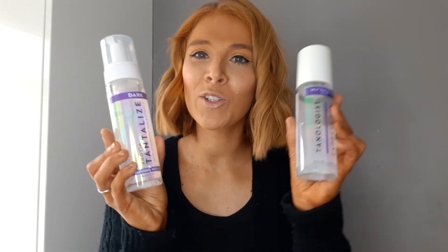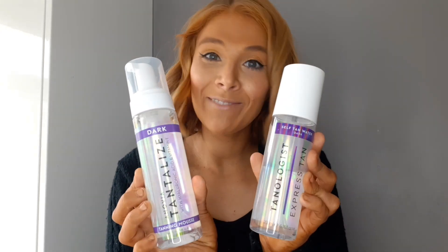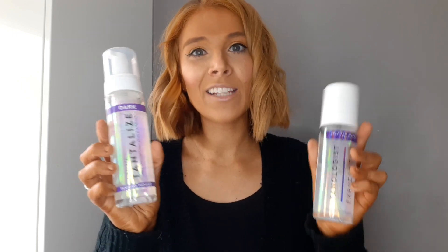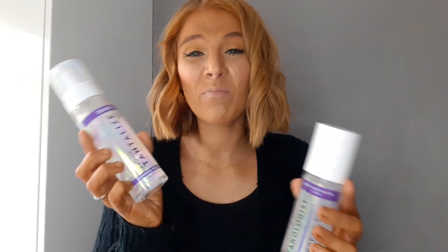Look at this - I couldn't help but show you the Tanologist bottle. It's pretty much the same design. I have tried the Tanologist and done a video on it if you look back. I'm going to try this one today, but if you wanted me to do a side-by-side comparison - this one on one arm, this one on the other arm - let me know. I'll tell you if it's comparable, because the Tanologist is a little bit more expensive, and if it's pretty much the same then you're saving money.